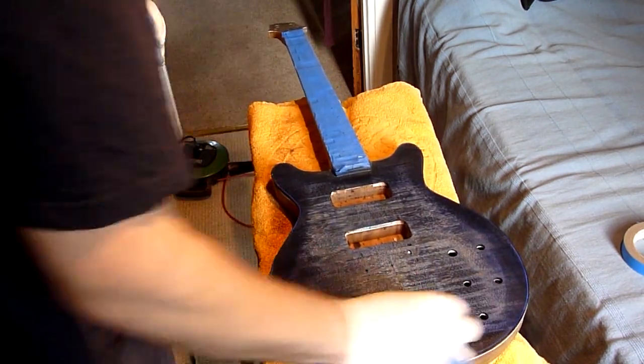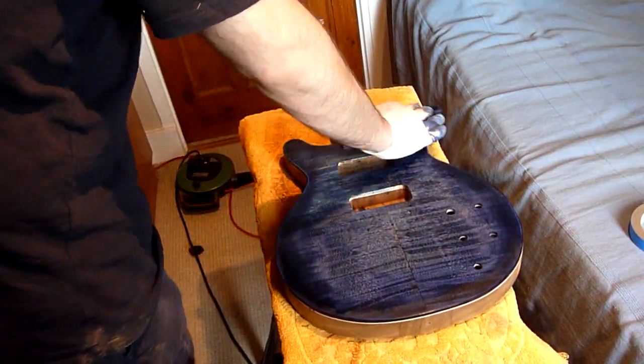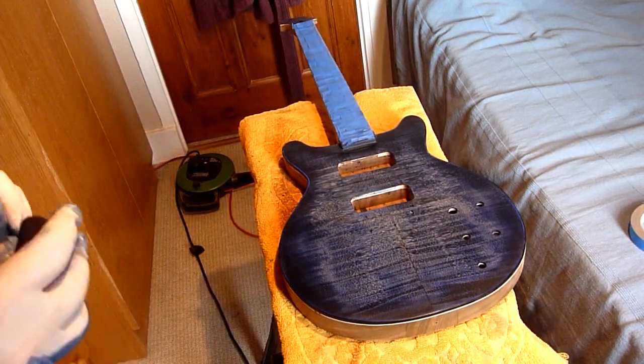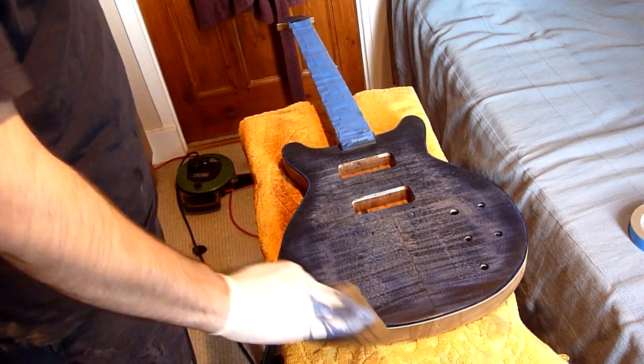I found that this blue wasn't quite as bright or as strong as I thought it would be. You don't need to mix this stuff — it's just straight out of the bottle — so it was just a case of adding more layers until I got the color I wanted, which I do get to in the end as you will soon see.